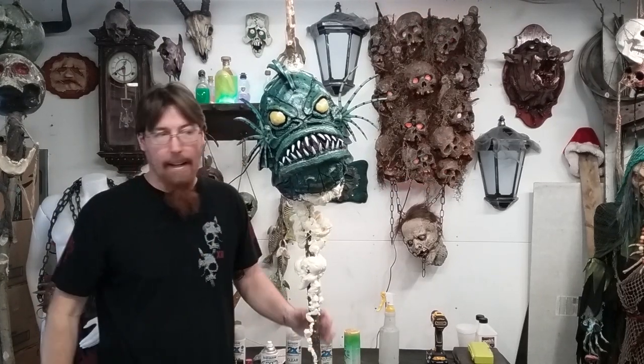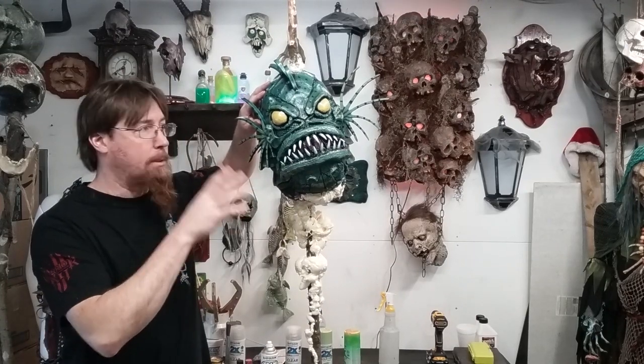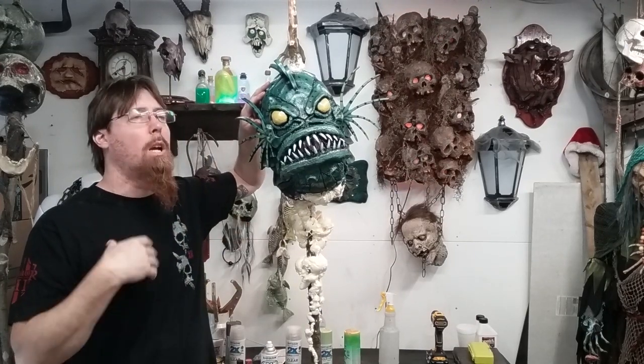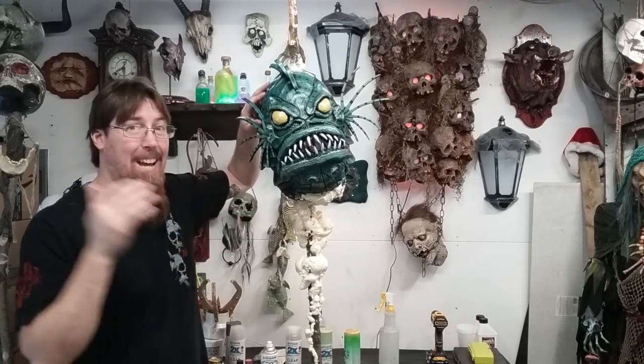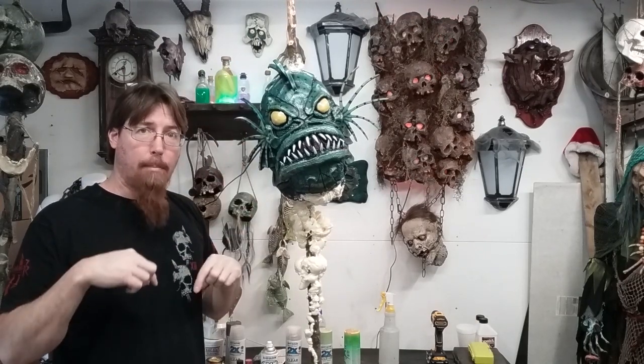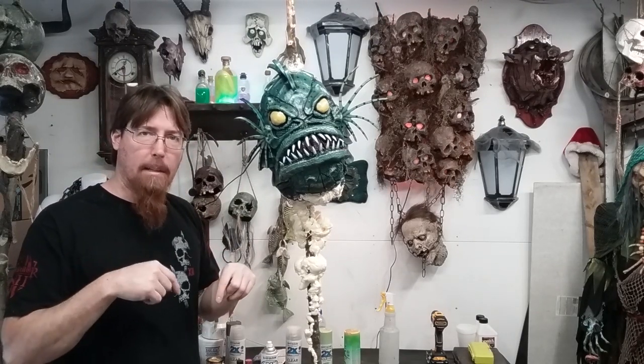So today I want to do my Fishman. I got this from Alan Hopps. Alan foamed this up for me. This is his sculpt — it's Original Fishman. I am a huge, huge Creature of the Black Lagoon fan, so when I saw this guy I had to have him. I do have an unboxing video below. I'll try and link it if I get a chance. If not, you guys can go find it in my videos.